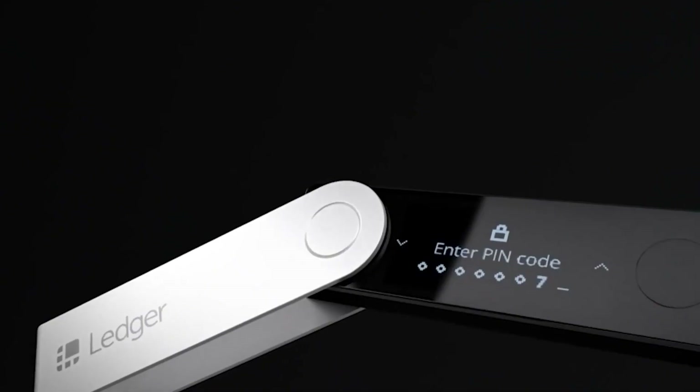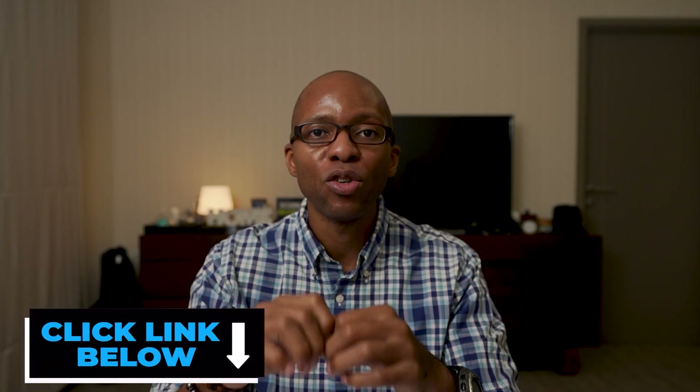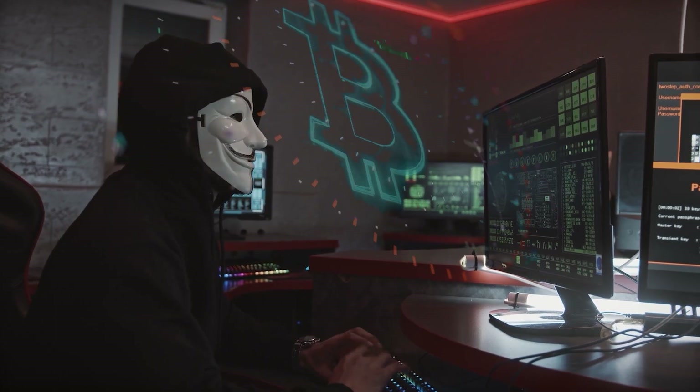If you compare this to the Ledger Nano wallets — the Nano S and the Nano X — this wallet, in contrast, will be for people who are comfortable with a higher level of learning required to get the maximum out of the wallet, but it does allow for a very high peace of mind against internet hacks on your journey to Bitcoin self-custody.